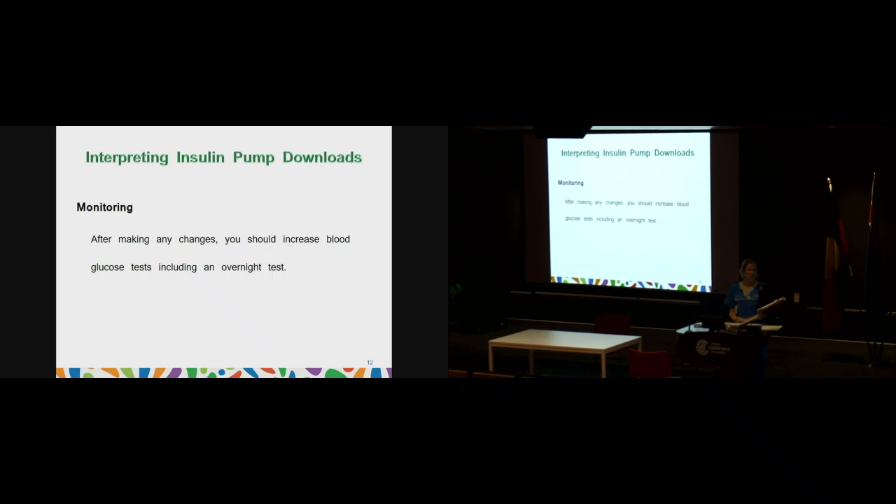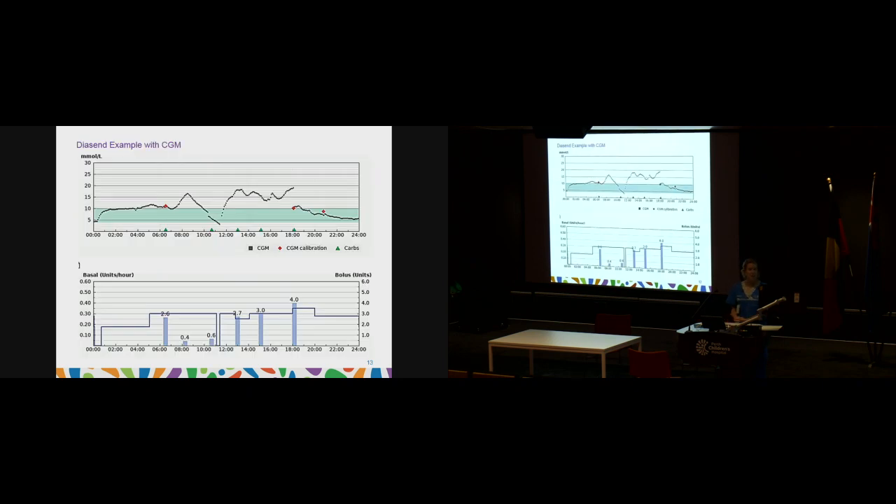After making any changes, especially if increasing insulin over the evening, it's a really good idea to increase overnight tests or check your CGM to make sure levels are trending okay and adjustments haven't been too strong. If an adjustment has sent the patient a little bit lower, you can always change it back — that's the beauty of being able to adjust pumps. Here are a few examples to go through looking at reports and what they mean.